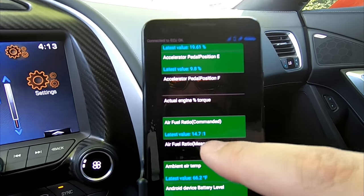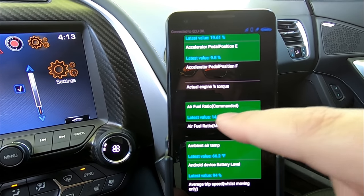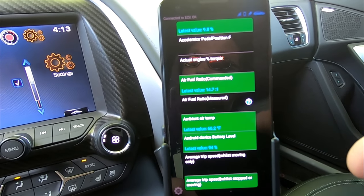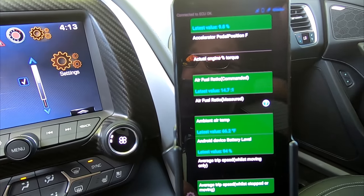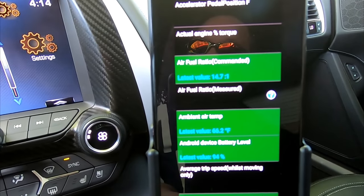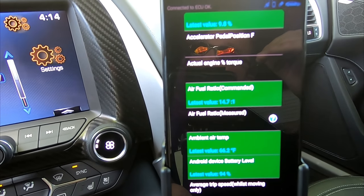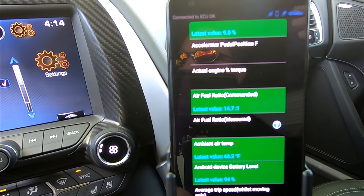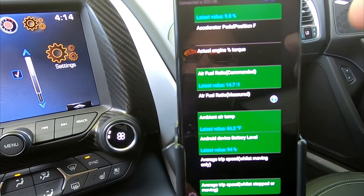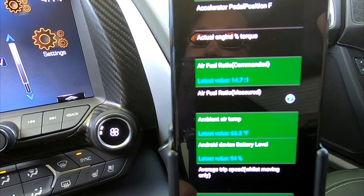Here's air fuel ratio — definitely not something you're going to get from the stock car output. That would be nice to know if your car is tuned, what your latest air fuel ratio value is. One specifically useful reading is IAT2 temperatures, which is basically the air temperature after your supercharger. If those start getting really high, your car starts pulling timing and your Z06 or whatever supercharged car you have would start feeling sluggish. You could look over here and say, okay, these temperatures are 150 or 160 degrees — that's why the car isn't feeling as fast as it normally does.